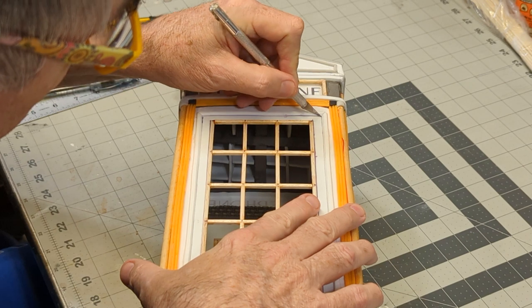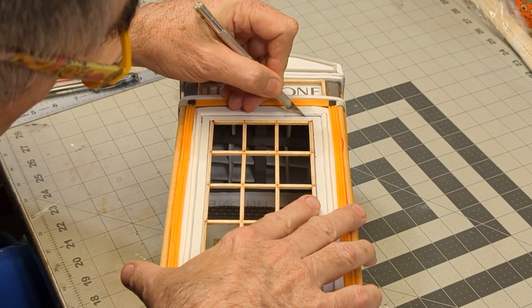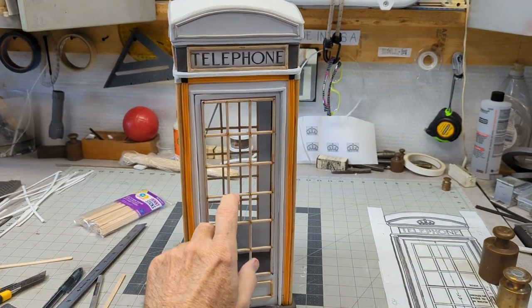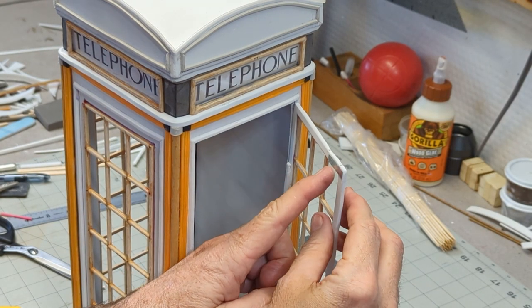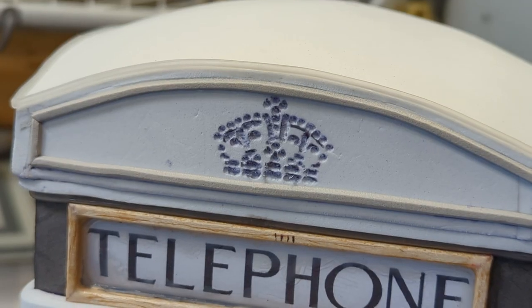I found some small hinges that worked great as small hinges. Next, I attach a magnet to the inside of the foam booth and a small piece of metal on the door to keep it closed.